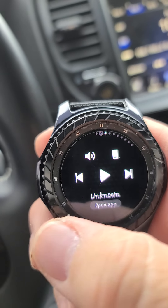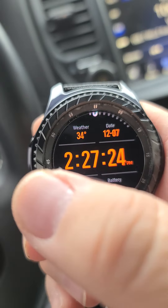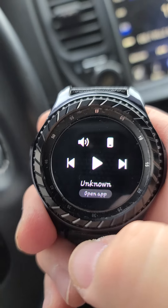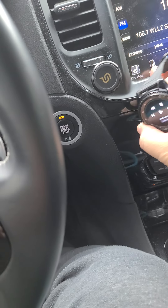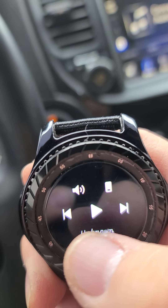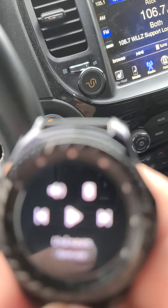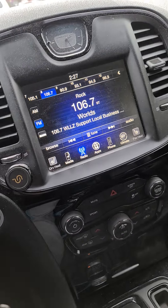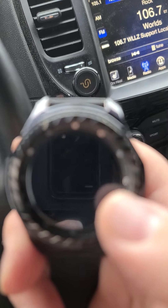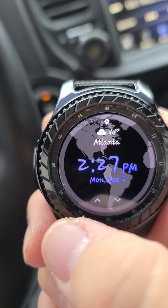If I go to the left it's all my notifications. If I go to the right, this is hooked up to my phone — I got nothing playing so it's not gonna work, but if my phone was playing music on the radio I can actually change the tracks from here.